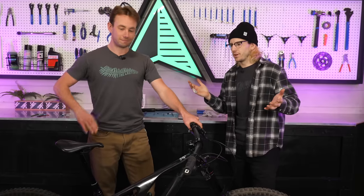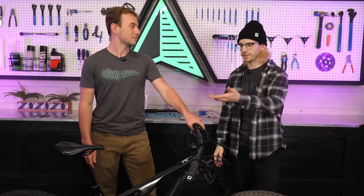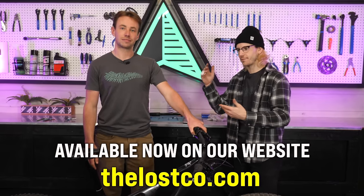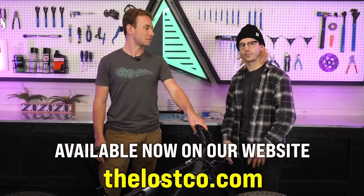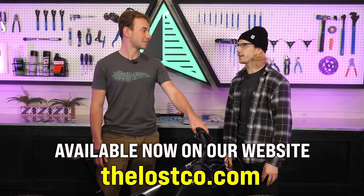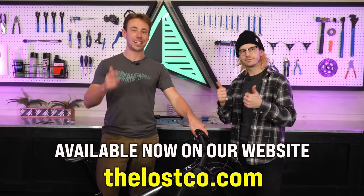That's the brand new 1UP Dropper V3. The V2 was our favorite dropper for a long time, and I think the V3 is going to make a lot of people happy. If you're looking for an awesome dropper for not a ton of money but you don't want to skimp on performance, feel, and sound, the V3 is going to make you pretty happy. We've got these in stock at thelossco.com — free shipping over $49. We've also got 1UP dropper levers and lots of other dropper levers. Hit the like and subscribe button and we'll see you in the next one.